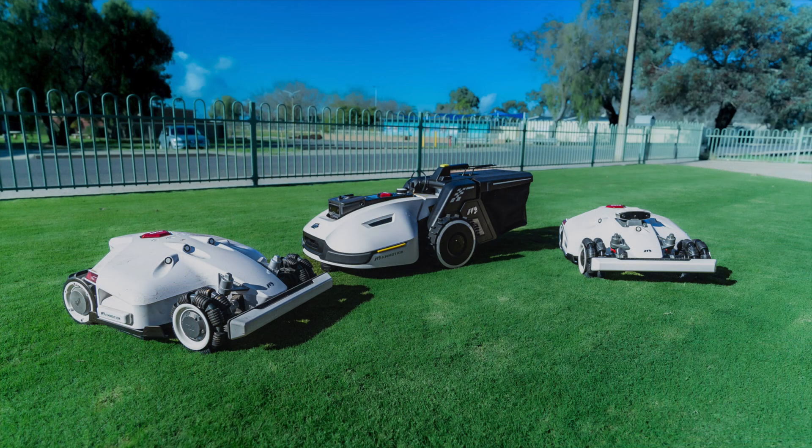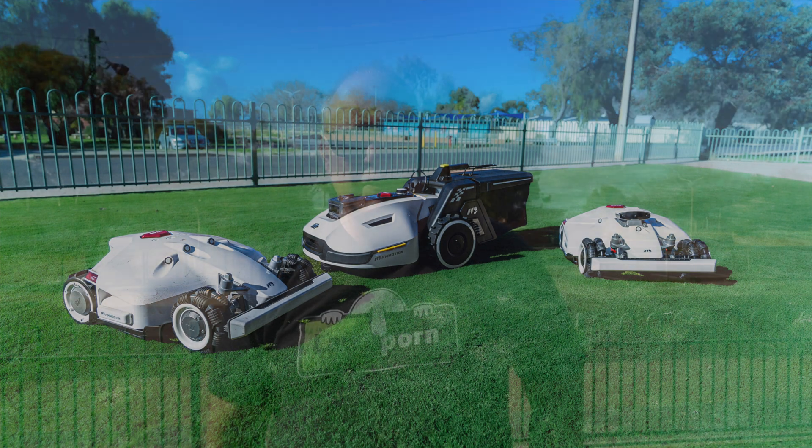G'day everybody, it's Matt Dahl from Lawnporn. Get your lawn on. In today's video we're going to go through Momotion's robotic mowers and see which one is right for you.